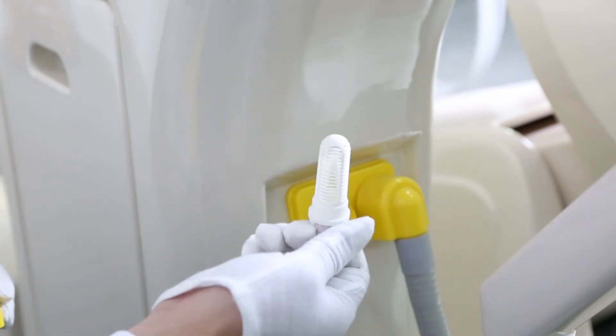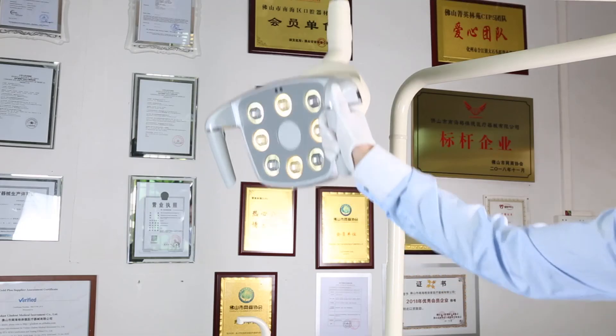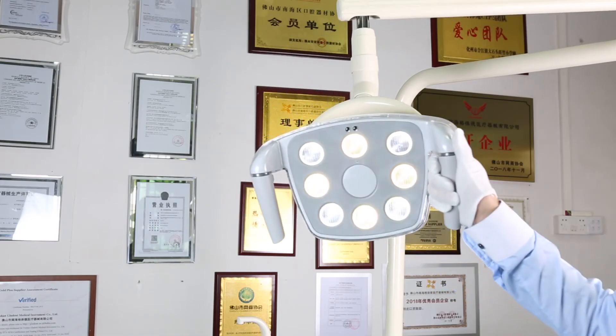The suction filter is easy to take out and clean. The luxury LED sensor lamp is easy to operate. For more details, please contact us.